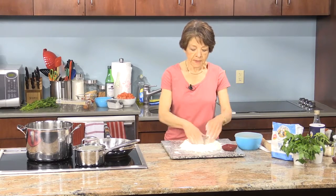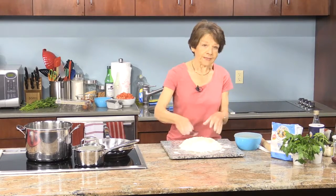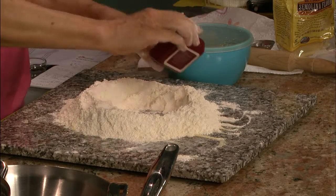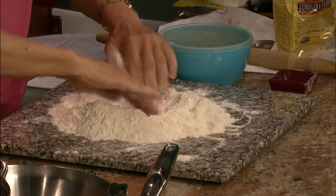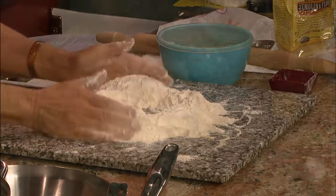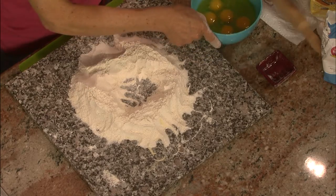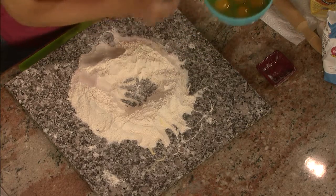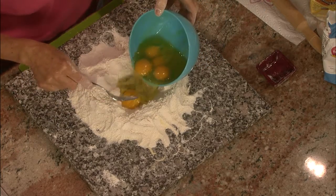I'm going to make a well in the middle — this is really the fun part. I should add that I have a teaspoon of salt here; mix that in, then make a well. In this bowl I've already cracked five large eggs and two tablespoons of olive oil. I'm going to pour that in.